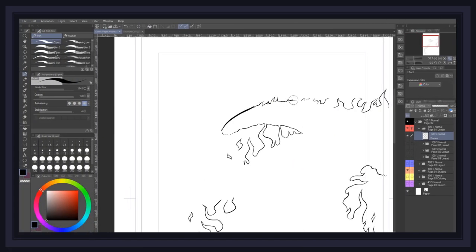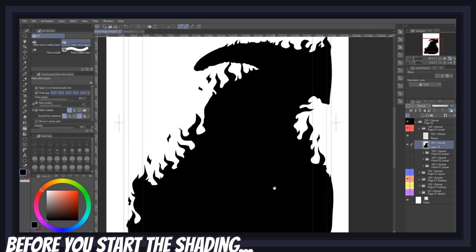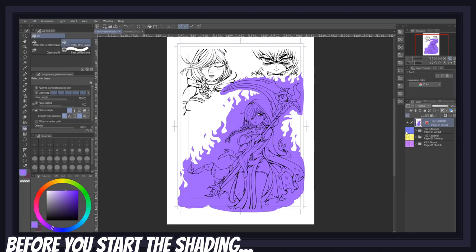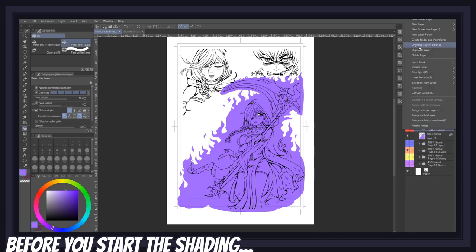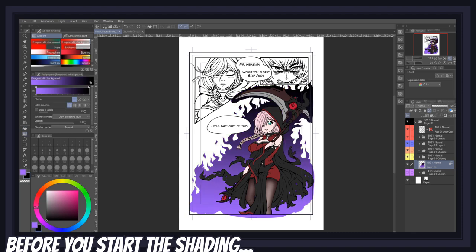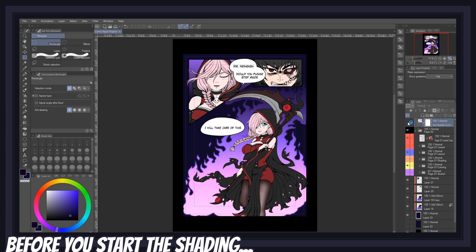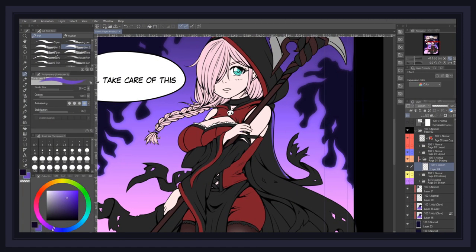Now that our flat colors are done, let's get into shading. The first thing you should do before starting to shade is pick your lighting scenario and quickly draft your background to set the mood of your page. Is it daytime? Nighttime? Is the sun setting? Is your light natural or artificial? And most of all, what angle does it come from? In this case, I drew some flames behind my character and went with a simple night sky, because I want the main source of lighting to be the purple flames around my character.